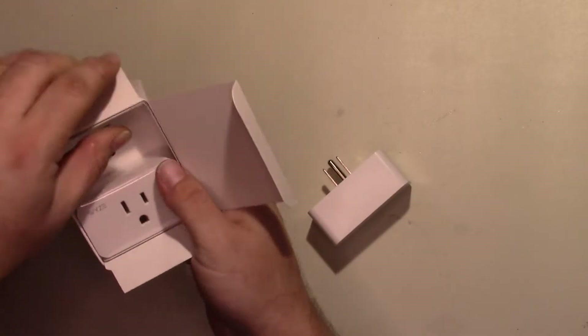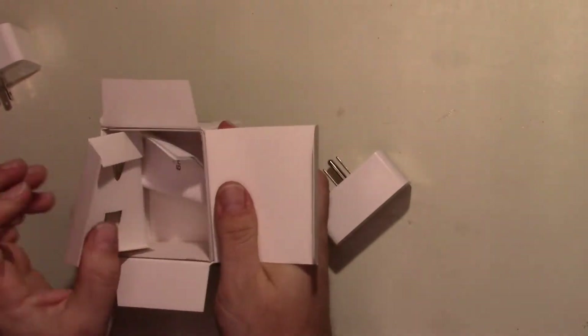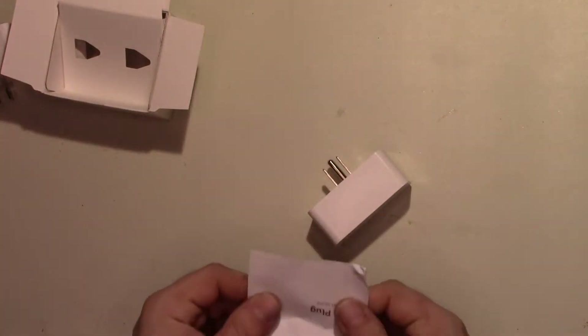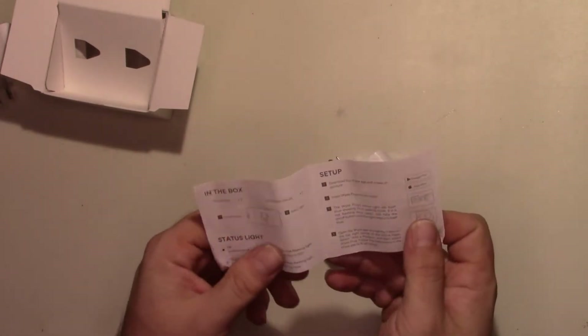I also got — let's see — the instructions. I don't have the sticker in here, but there's a sticker that came with it, which is kind of neat. Here's the quick start guide.